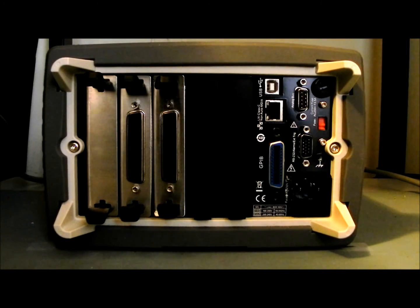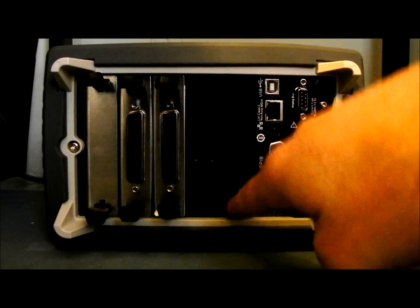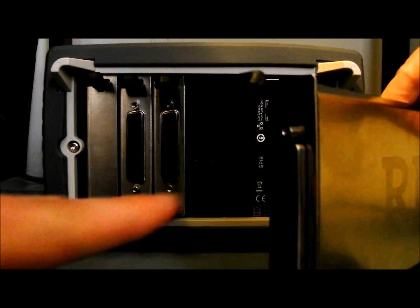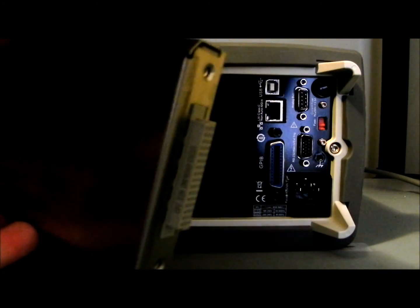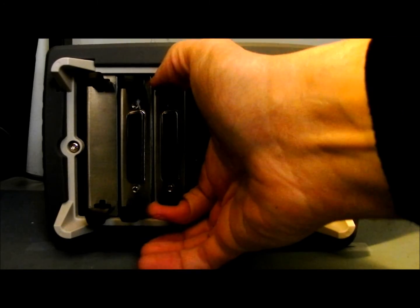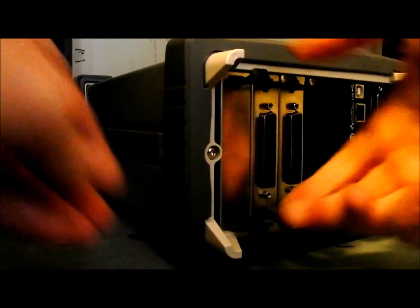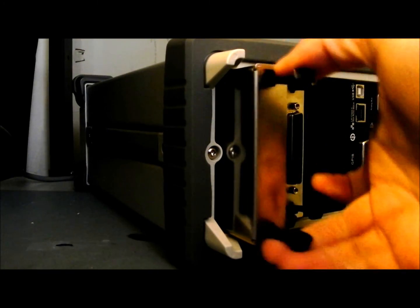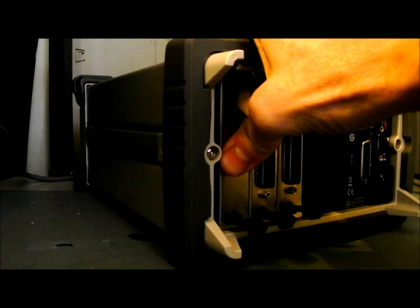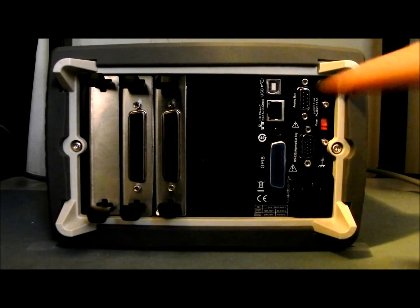Now we're looking at the rear panel of the instrument. I'll remove these slot covers — we've got two slots where you can slide in a module. Here is a switch card module: this is the external connection out to the outside world, and here is the connection to the backplane of the instrument. The modules are not hot swappable, but with the instrument powered off you can just slide the card in until it clicks. This other module doesn't have a termination connector on the back — this is the DMM module, used when you're going to be taking measurements. If you're just routing signals and not making measurements, you don't need the DMM module, but in most cases it's a handy addition.